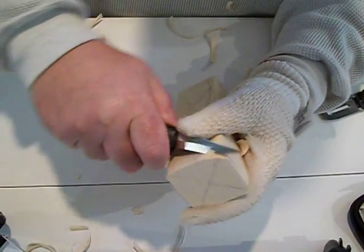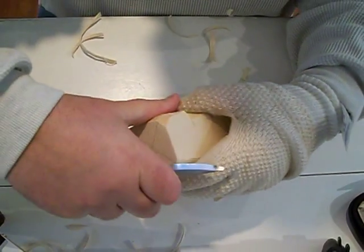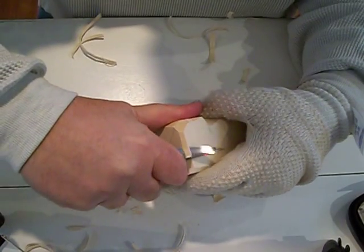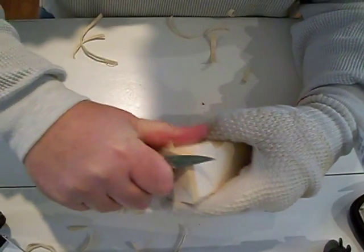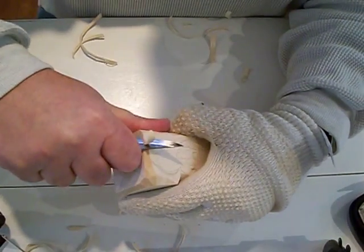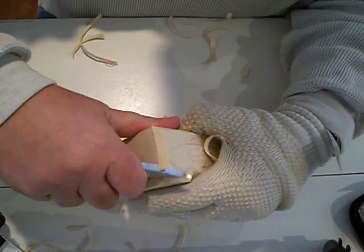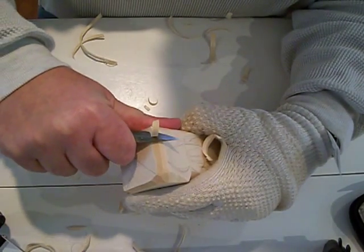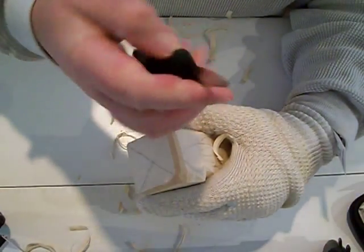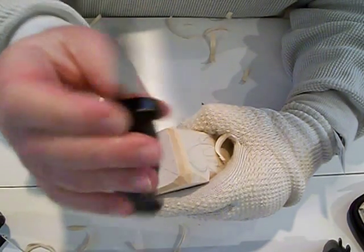We'll see how it goes. I have quite a bit of wood to take off here — I might end up cutting some of this off, but I just wanted to see how this knife is working out for me. So far I'm pretty good. It comes sharp — I didn't sharpen this knife at all. You can see the bevelness on that blade; it's very nice.